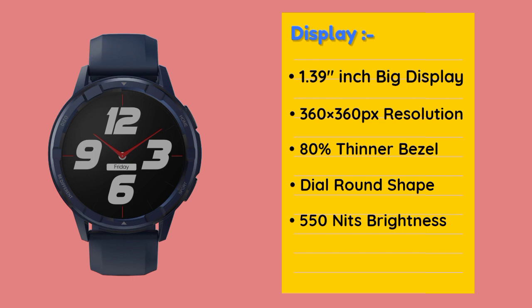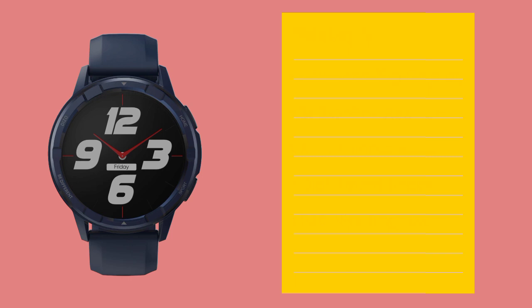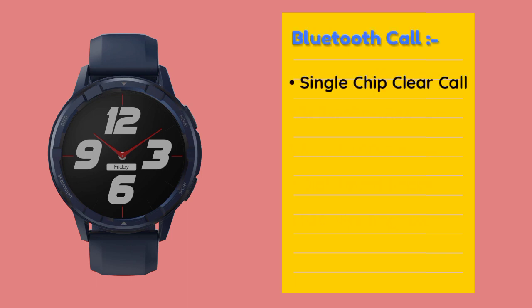This smartwatch features an AMOLED display. And in this smartwatch there is a Bluetooth calling option with a single chip Bluetooth calling. There are call make and receive options available.